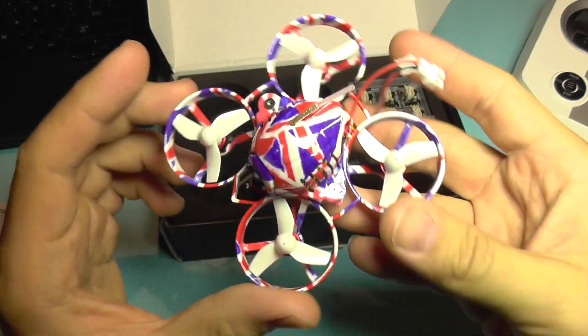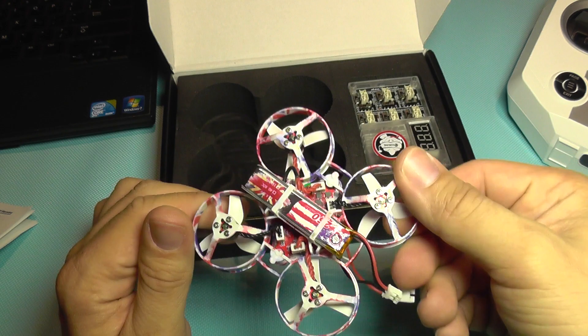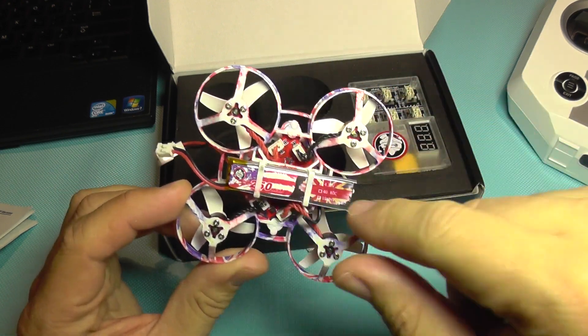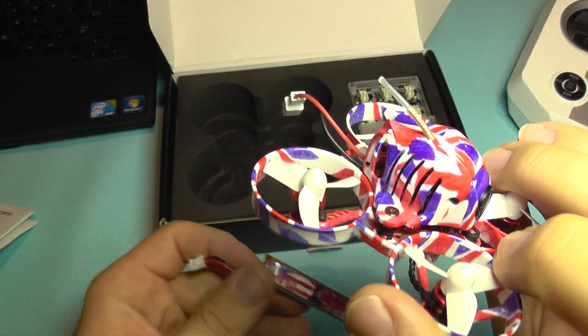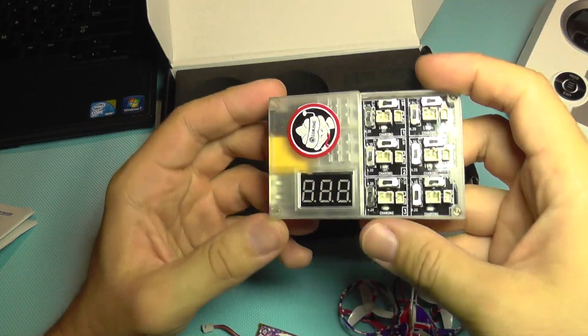This is the quadcopter — the UK version, as you can see from the color scheme — and it comes with a battery pre-installed. The battery uses the same color scheme as the quadcopter, which is a really nice detail. Let's see what else we get in the box.